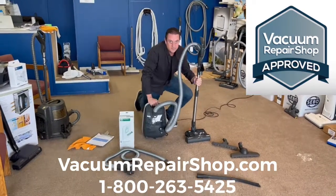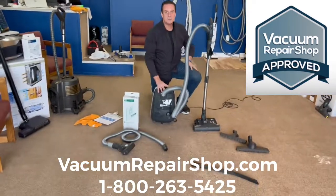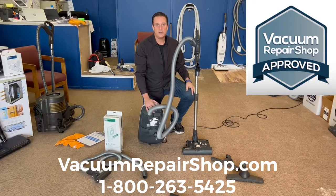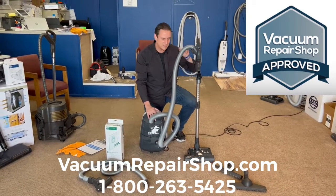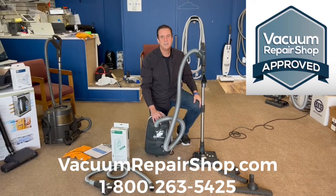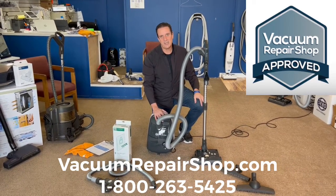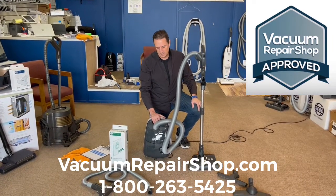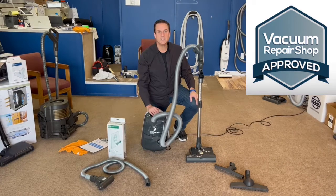If you want to take a closer look at this machine or the other options available to you, the best bet is to give us a call at 1-800-263-5425 and we'll tell you where your local vac shop is. Or just visit VacuumRepairShop.com — make sure you go to a premium verified member. We appreciate you tuning in. If we can do anything else for you, let us know.